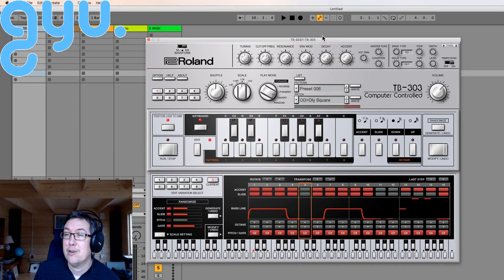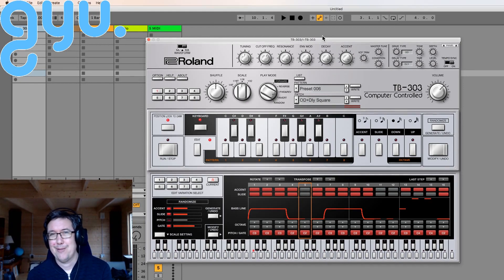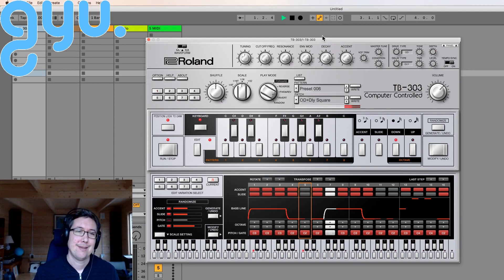I think if you've got an original 303, you could probably recreate yours with this. I've never owned one, so I don't know if that's true, but I like to think that's true. Let's change the pattern.